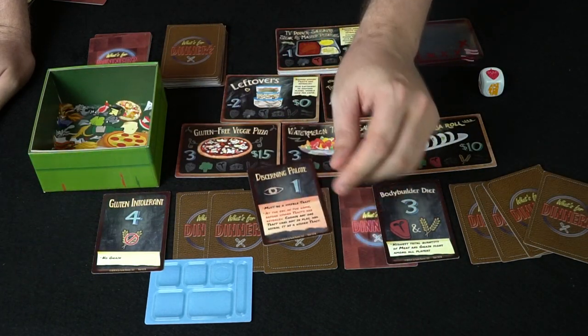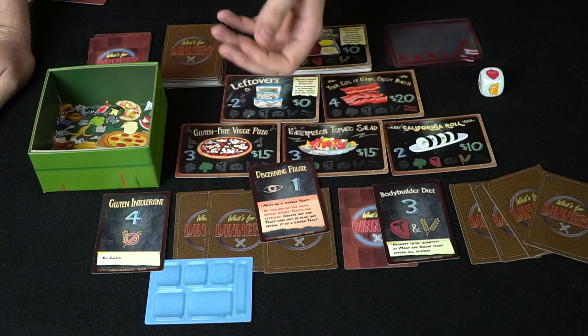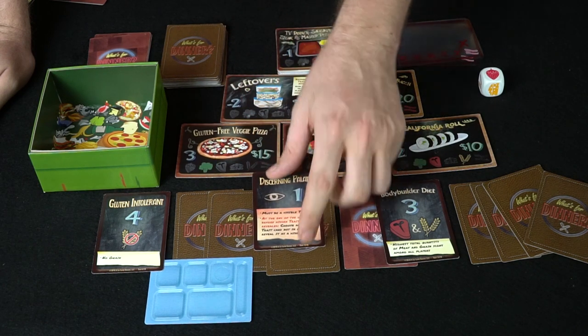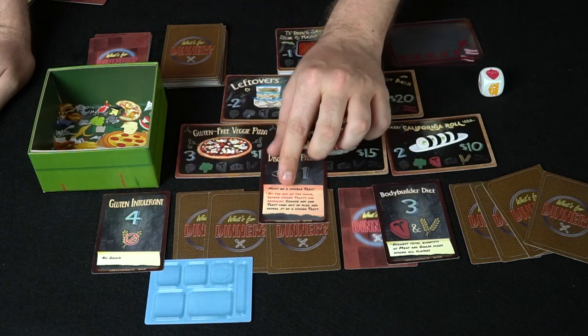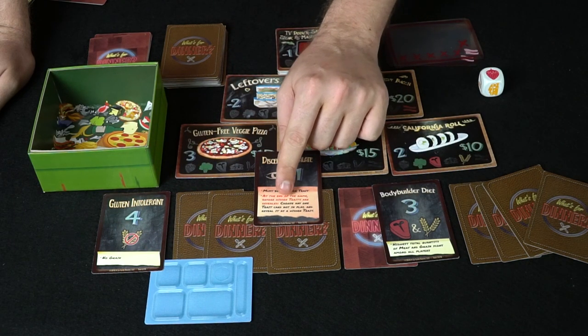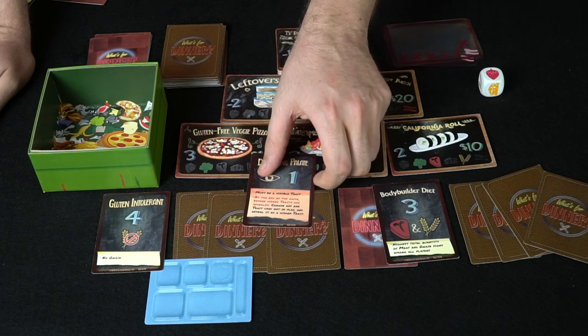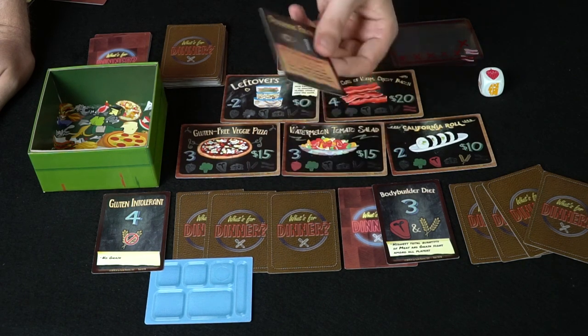This one over here is actually an interesting one. It says it must be a visible trait — if it's not, it's not going to do anything. But it says choose any one trait card not in play and reveal it as a hidden trait. That happens at the end of the game before the traits are revealed. So that's pretty cool — it has some specific different types of mechanics like that.